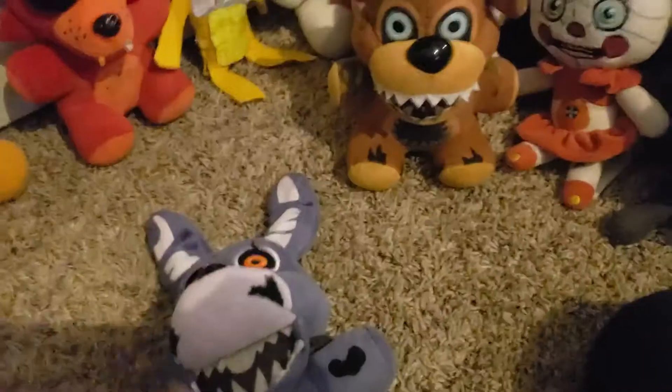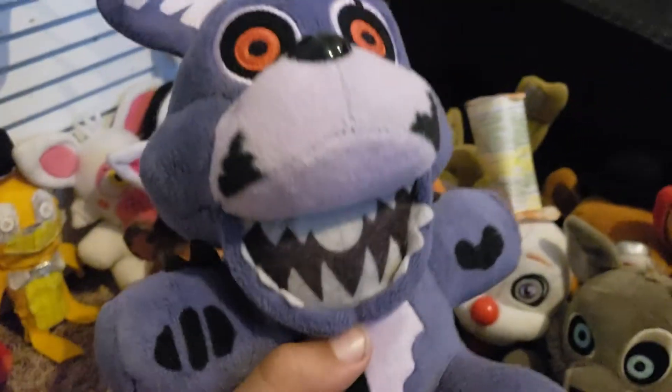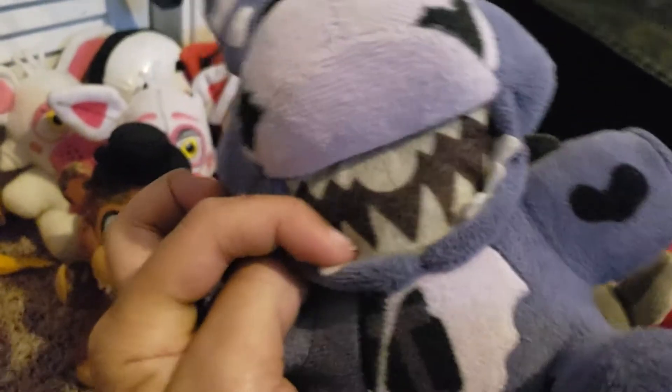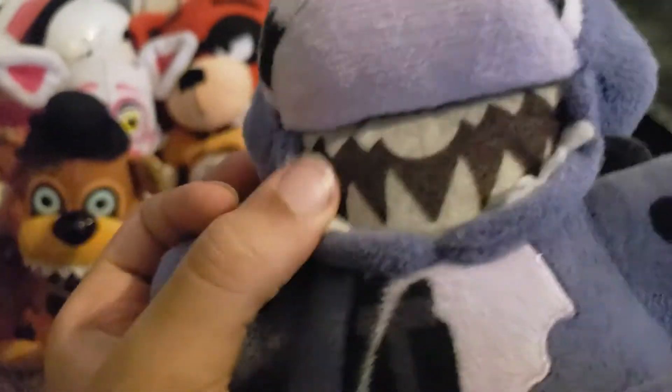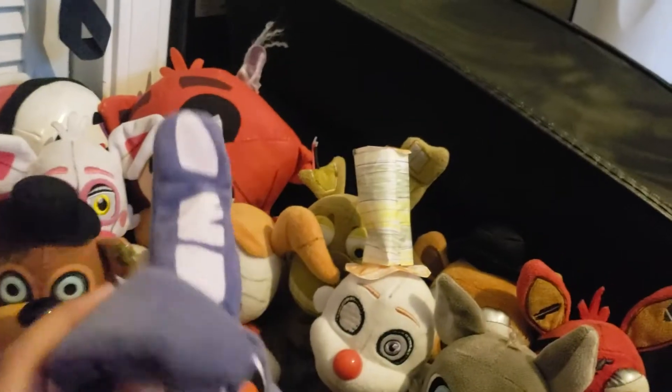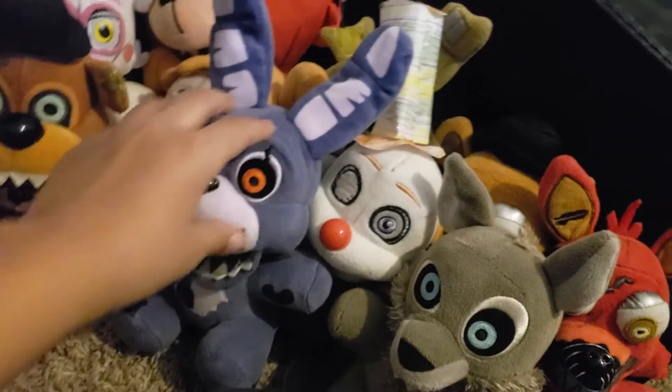Next up is Twisted Bonnie. He's pretty cool. A while back Funko released a version with closed teeth instead of this opening, with separate jaws of teeth. I was like, wait, why? It looked just like this but without this opening. The buck teeth look pretty funny actually. The withering is okay. They could have done the three-piece ears with the official Nightmare Bonnie plush but they probably didn't see an actual picture of Nightmare Bonnie.